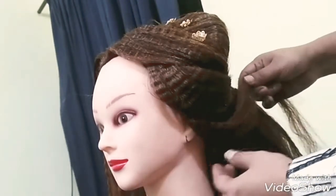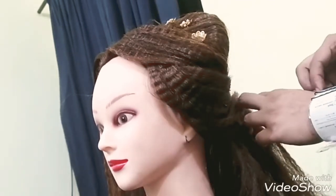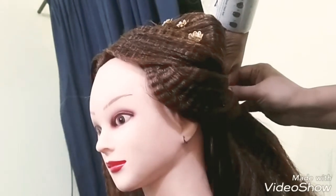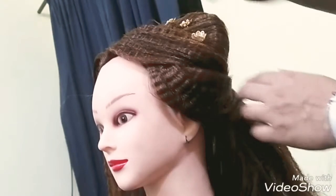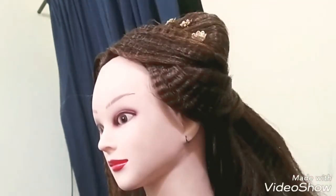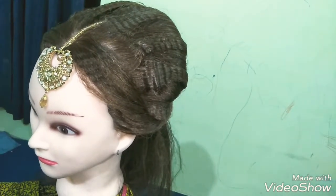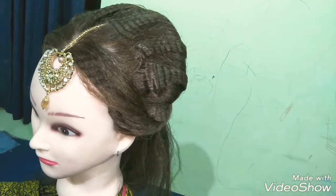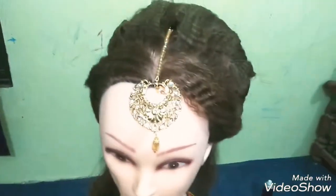Then again take the hair strand, take it to the back side, and use a bob pin. This is a totally traditional hairstyle of Asia — it is usually made at Asian weddings and it looks very beautiful.